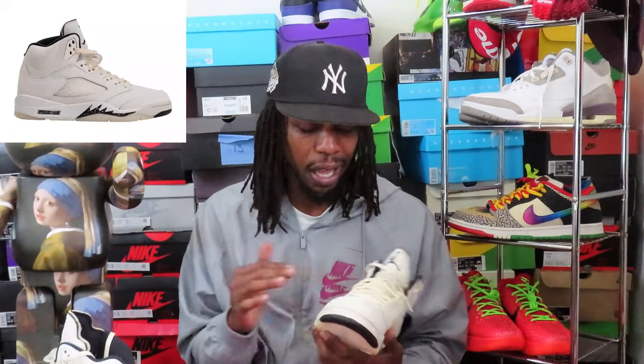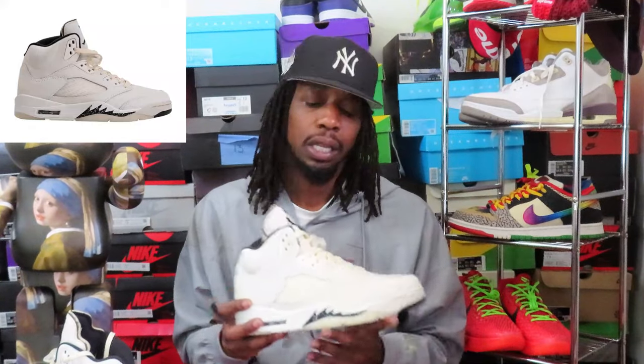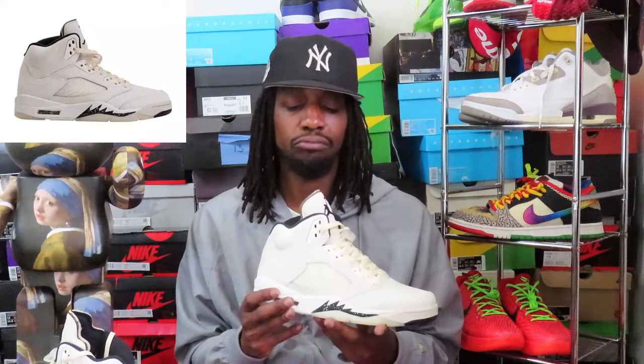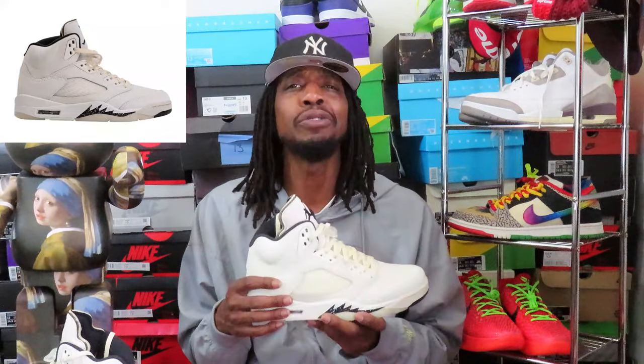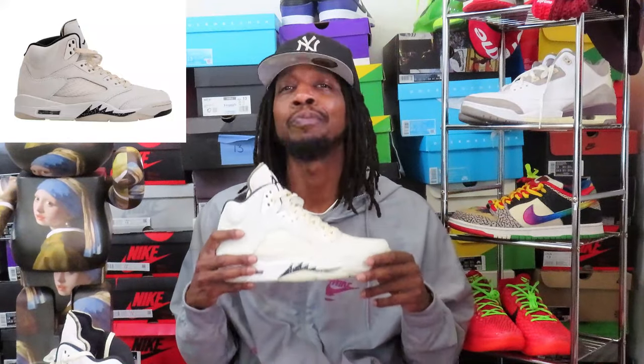There's not really a lot I could say wrong about this shoe — this is just on point. Even down to the eyelets, having that pure white to offset with the sail on the shoe, or light orewood brown — whatever they want to call it — I'm rocking with it. The laces having the sail laces is definitely a plus. This shoe is just very well executed, I'm not mad at these at all. And if you're a customizer who might have missed a pair of fives, these are definitely dyeable — a great blank canvas. Those customization episodes are coming very soon.